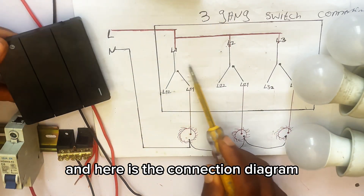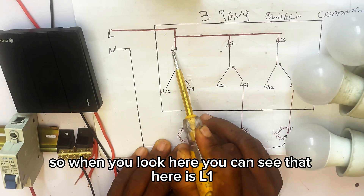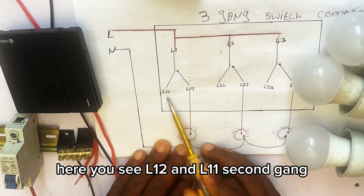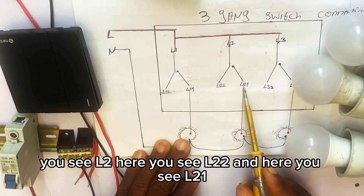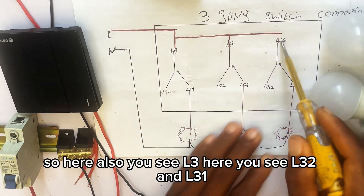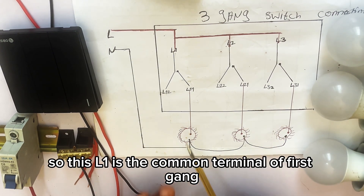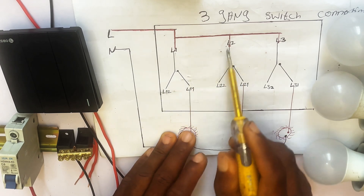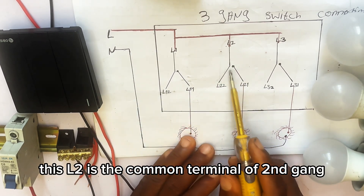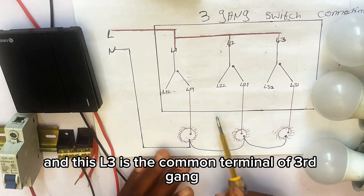When you look at the connection diagram, you can see L1, L12, and L11 for the first gang. For the second gang you see L2, L22, and L21. For the third gang you see L3, L32, and L31. L1 is the common terminal of the first gang, L2 is the common terminal of the second gang, and L3 is the common terminal of the third gang.